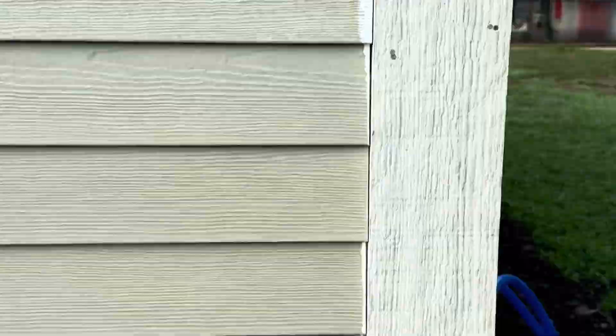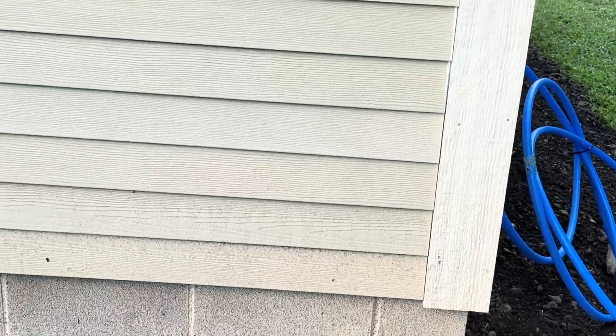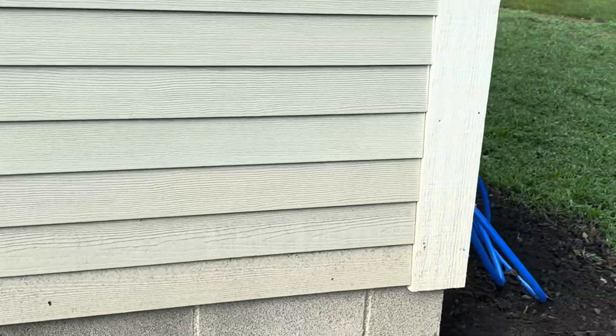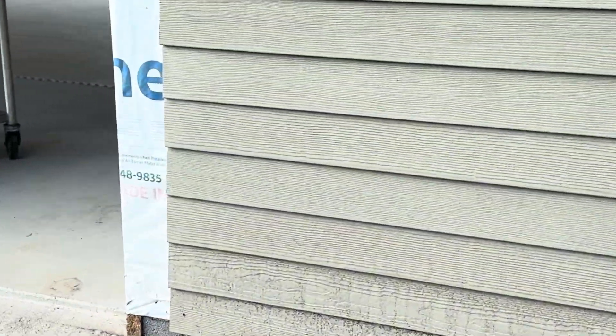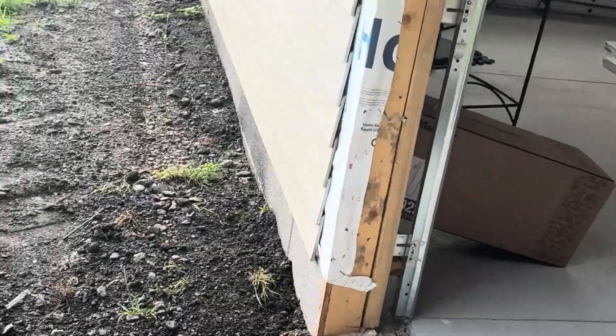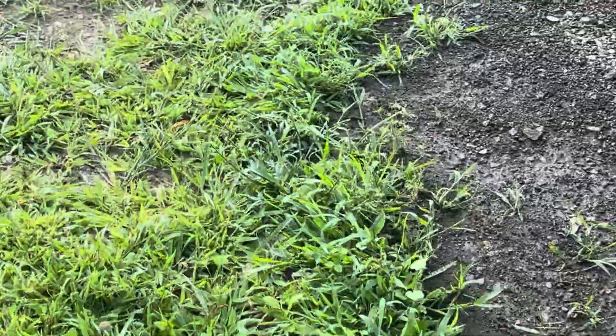When the gaps aren't one-eighth of an inch, the caulk doesn't get in there — it just sits on the edge and rolls off, creating more maintenance issues. I would suggest using a shim: shim one side, make them all perfect, then pull the shim out after the caulk is applied. They can do it however they want, but that's how I would approach it.